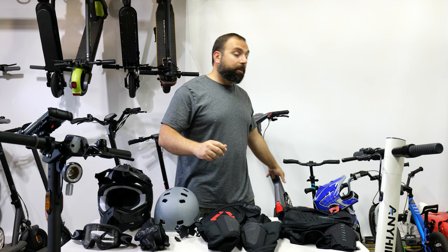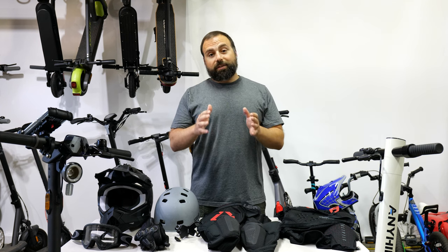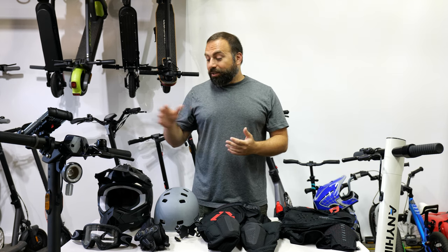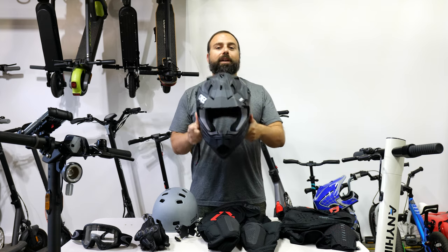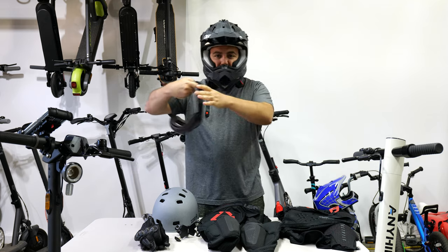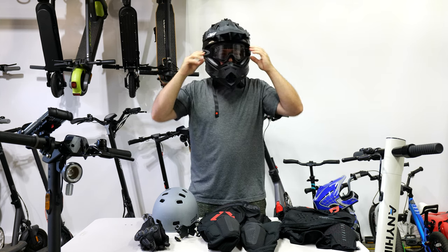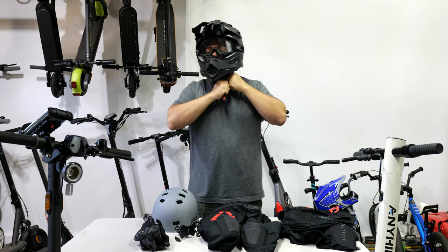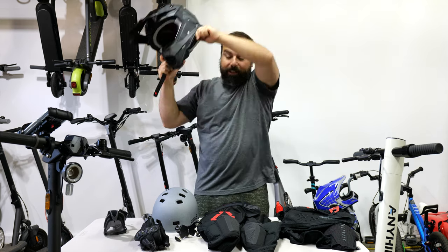When I want more protection — typically when riding my faster scooters like the Apollo Phantom or the Segway GT2, both of which can go around 40 miles an hour and above — I usually wear my full face helmet, which offers a lot more protection than my basic helmet. Going 40 miles an hour on a scooter is very different than in a car. I also wear my goggles, which go around the helmet. It takes a bit of effort, but once you get there you have full protection, buckled in.